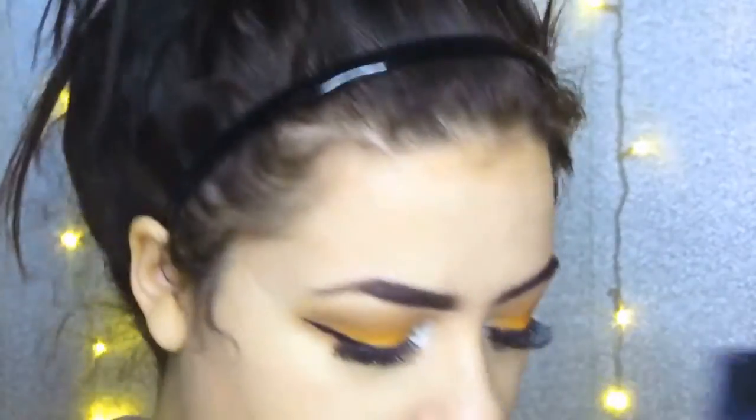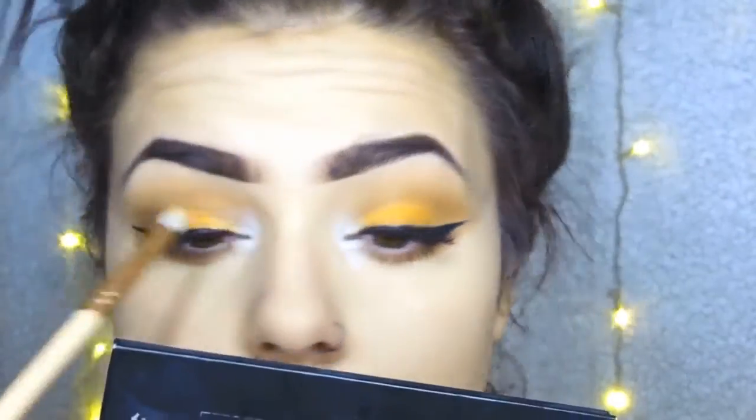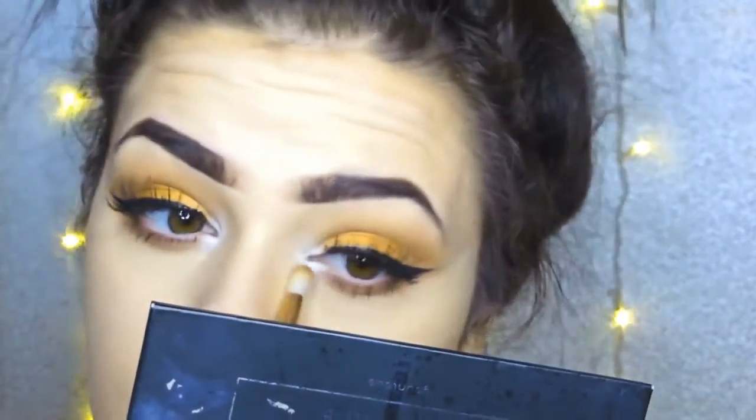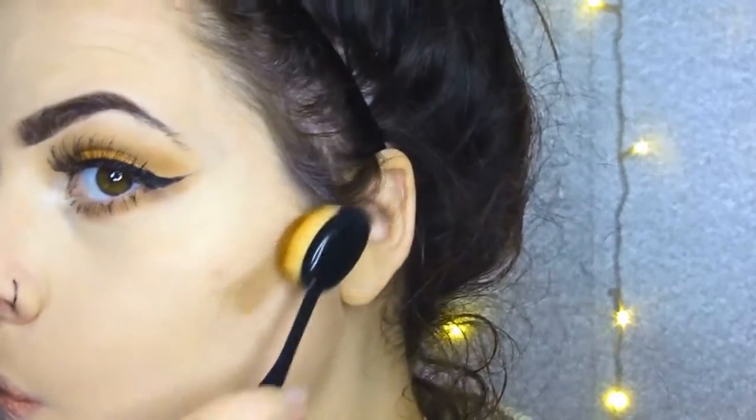From the Morphe 35U palette there is a white, and I'm applying that with a little pigment pot — I think it's called Elegant — it's really really good for highlight. I'll use it in a minute on my highlight, but I've just applied that to the centre of the inner corner of my eye. I'm now applying contour.